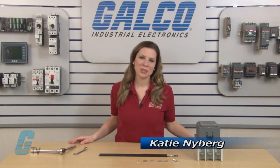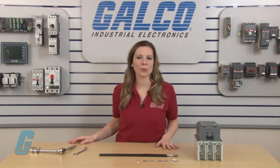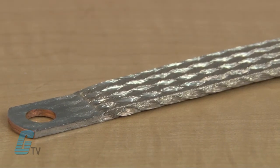Welcome to G-TV. Today I will be showing you how to install Erico's IBSP Power Braid Cable. This flat braided cable can be used in place of large cables used in installations of molded case circuit breakers and contactors.